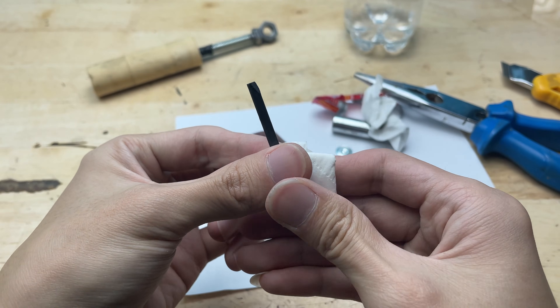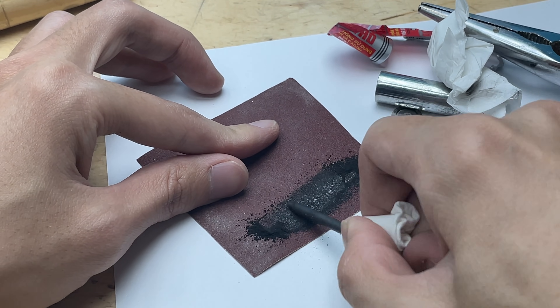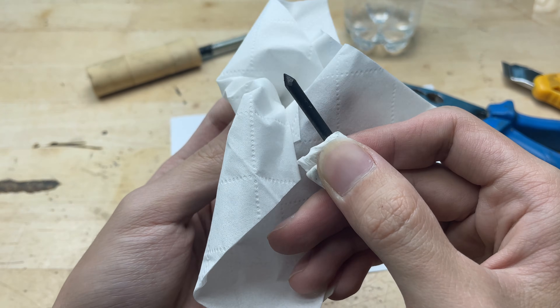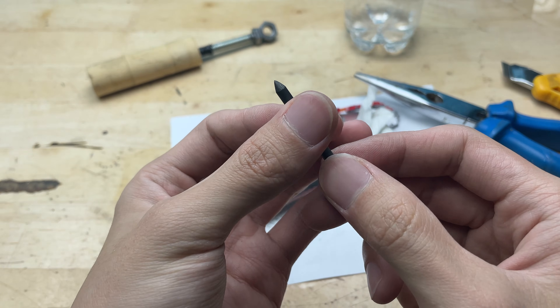I'll grind the battery core to shape it into a fine soldering tip. This will help it heat up evenly and work more precisely. And just like that, we've turned it into a working soldering tip.